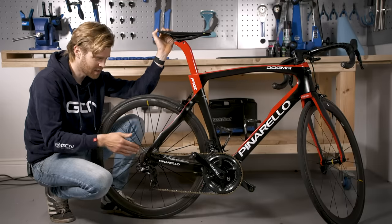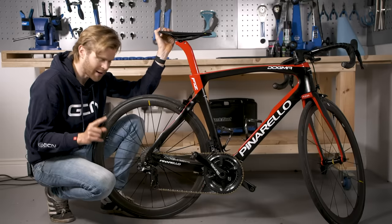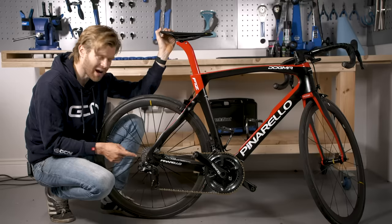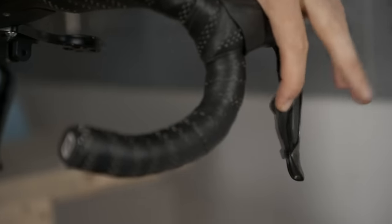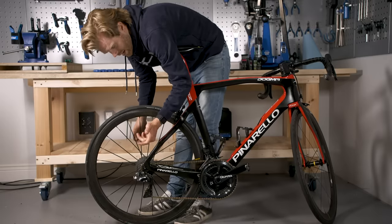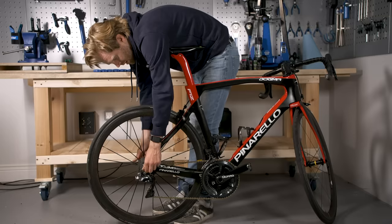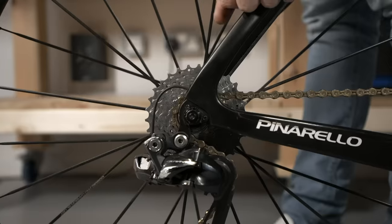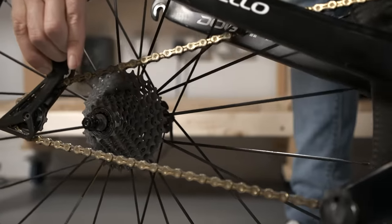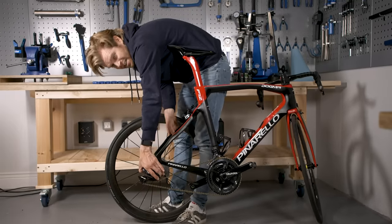The rear wheel takes a little more consideration to remove than the front. First, make sure it's in the correct gear — it's quite hard to remove the rear wheel if it's in the big cog on the cassette, so shift it down into the little one. With the chain on the little sprocket, open the quick release lever, undo it, and once it's loose and your brake caliper is open, you can pull the wheel out of the frame. You'll often have to pull the rear derailleur backwards with your hand to allow the wheel to come out.